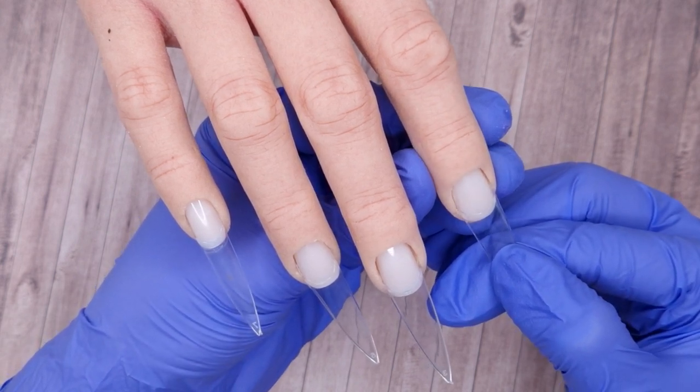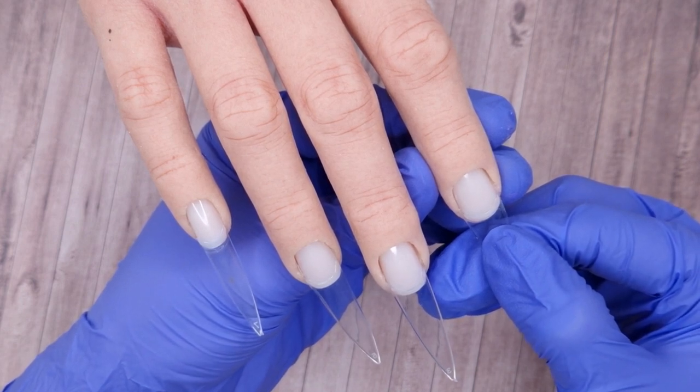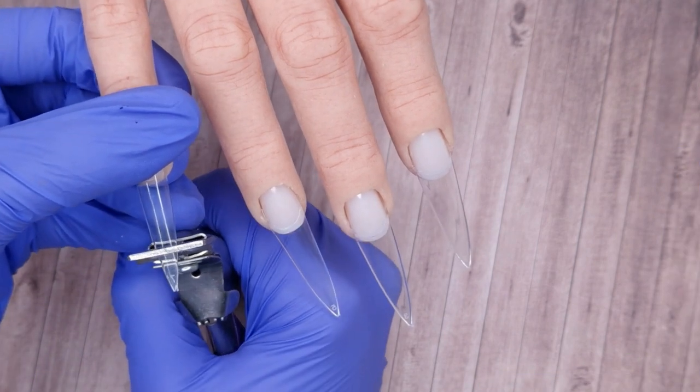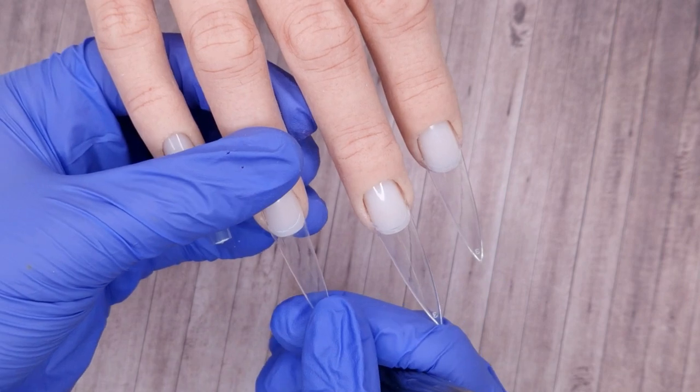Then you're going to want to hold it there. I like to rock the tip from side to side a little bit just to make sure that the glue has distributed evenly, and then once they are all stuck down we're ready to come in and trim them down to the size that you want.